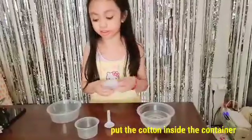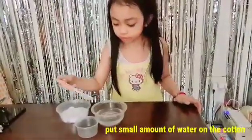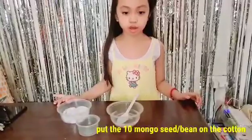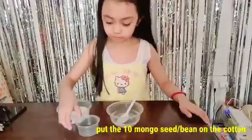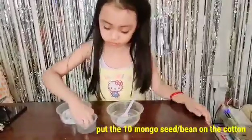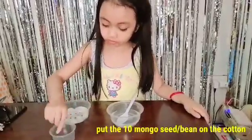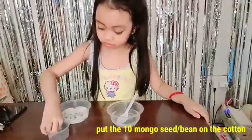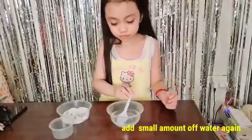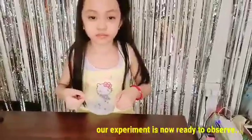Let's put the cotton inside the container. Put some water on the cotton. Let's put the mongo beans on the cotton. Let's put a little water again. Ready na po!